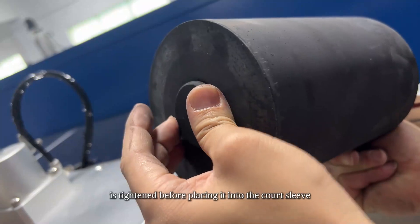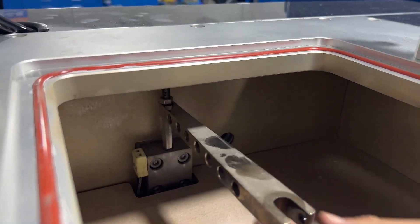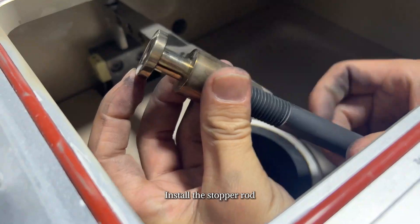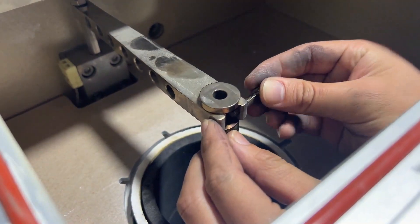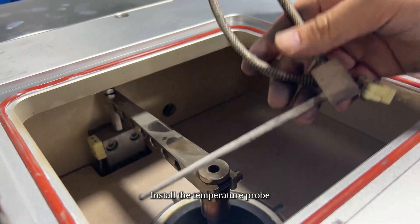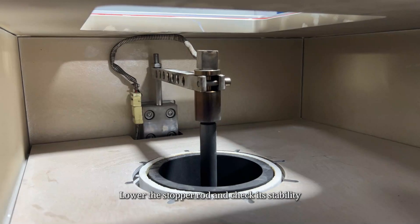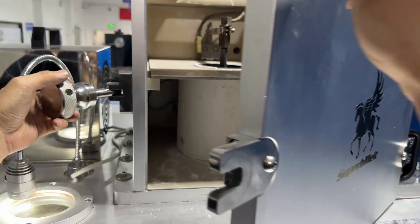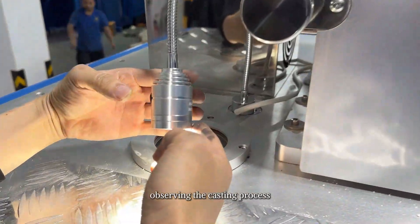Crucible installation: follow the video demonstration to install each component in sequence. Ensure that the bottom part of the crucible is tightened before placing it into the quartz sleeve. Before installing the stopper rod, control it to rise first, then install the stopper rod and the temperature probe. Lower the stopper rod and check its stability.